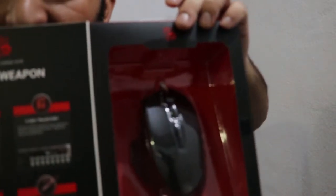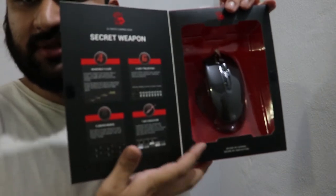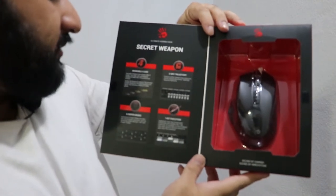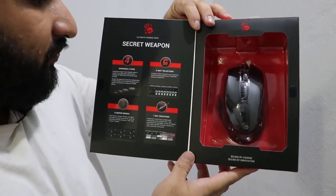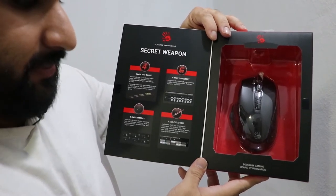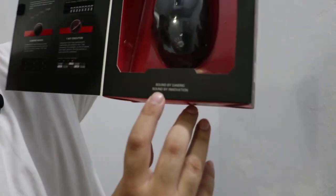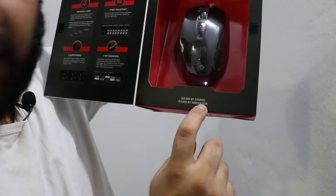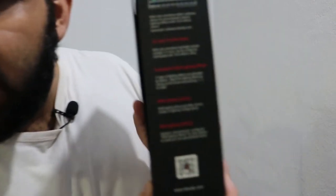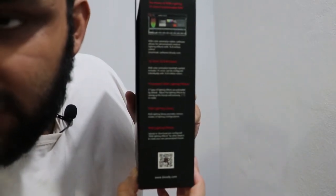On the box it says: 'Secret weapon, invincible. Four core, five for your trajectory, six sniper modes, one key execution.' It's also written 'Bound by gaming, bound by innovation.' The rest of the box text is talking about the software — if you want to read it you can pause the video.